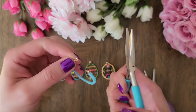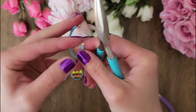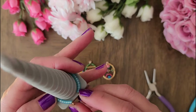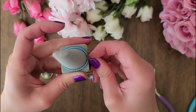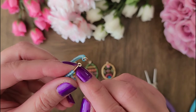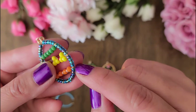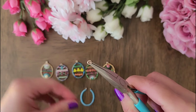Now use a chain nose plier to bend the loops slightly so that they are facing upward. I'm going to put the wire through the mandrel one more time to make sure that it's still a nice oval shape. You might have noticed that there is a gap here, and the reason for that is because as we add these designs to the egg, we will need some room to wrap the wires around, so it's good to save some space for that. Also, make sure that the closing of your loops are facing the same direction. Next, we will use a jump ring to connect the loops together.